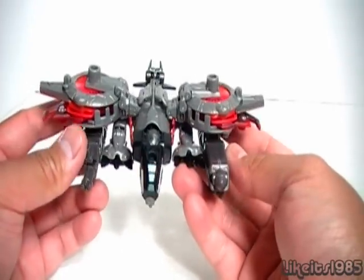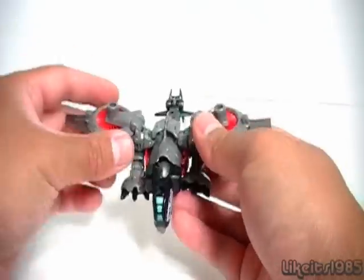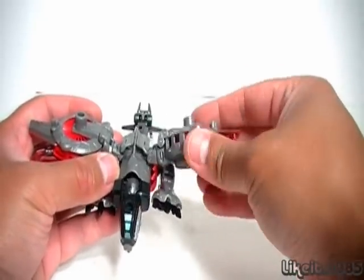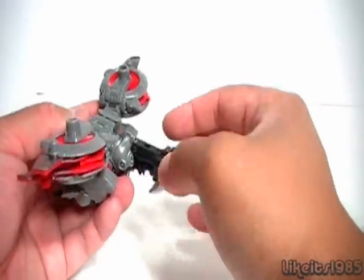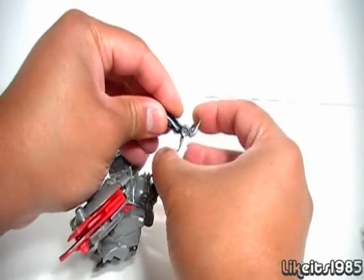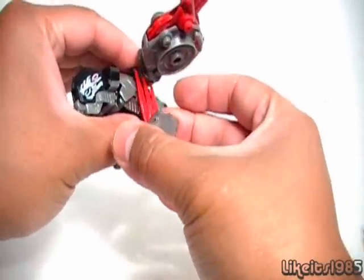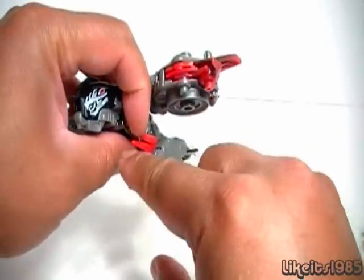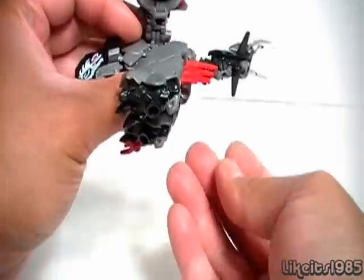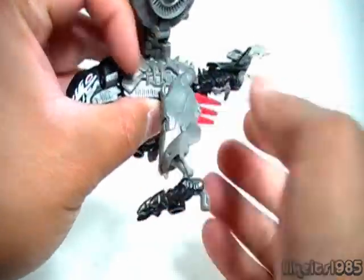Let's go ahead and transform Laserbeak into his beast mode. First I'm going to remove the Mech Tech weapons. I want to show that there is articulation at the thrusters for the hoverjet mode — you've got up and down movement like that. Starting off with the tail section, I'm going to take this piece, untab it, extend out the tail, grab onto this silver blade, rotate it up like that, and then you've got your tail. Starting with the legs, bring down the legs, and rotate this red feather so it points to the rear. Once you've got the legs down, take the foot itself, unfold it, bring out the heel, and there you've got one leg done.